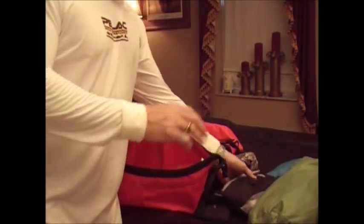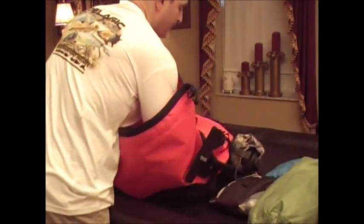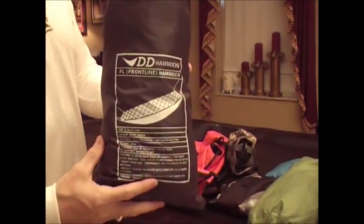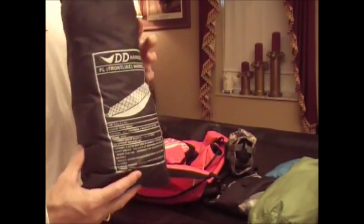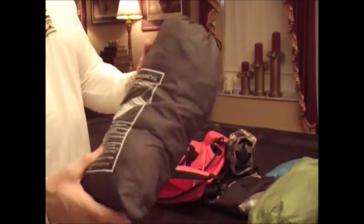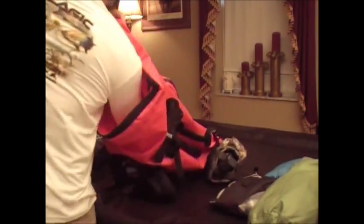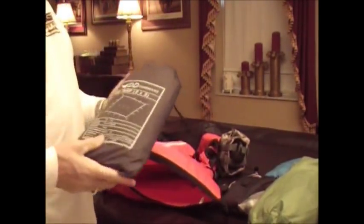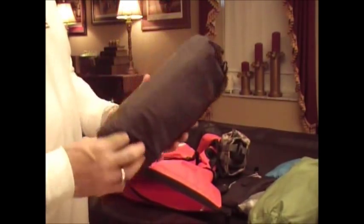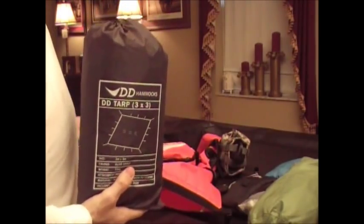At the bottom of the bag I have my DD Frontline Hammock, which is my shelter system — complete with mosquito netting, all the cordage, and straps. Then last but not least, my DD 3-meter by 3-meter tarp with pegs and cordage — everything I need to pitch the tarp.